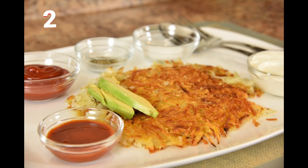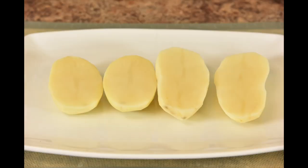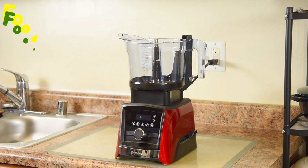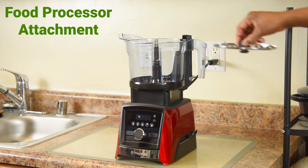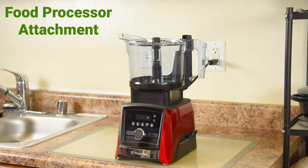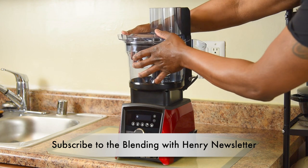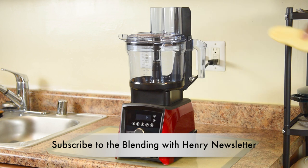I love crispy restaurant style hash browns. We'll be using russet potatoes — you want to remove the skins and cut them in half to fit the Vitamix food processor attachment. With the Vitamix food processor attachment we're going to use the large shred blade. I'm snapping my lid in place and shredding one half of the potato. Now if using a smaller potato you can put in the whole thing.